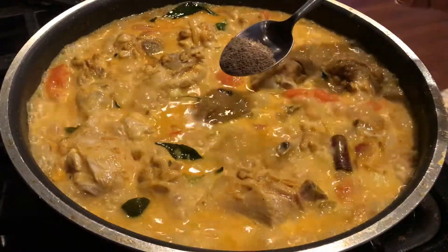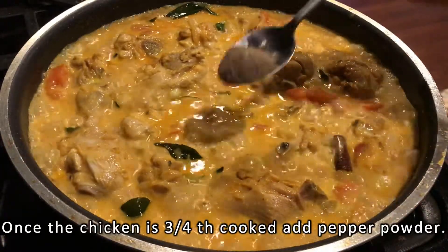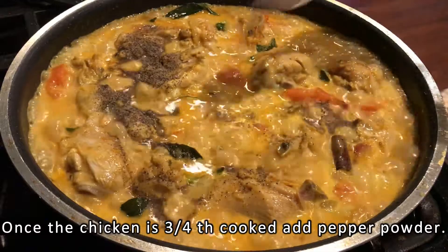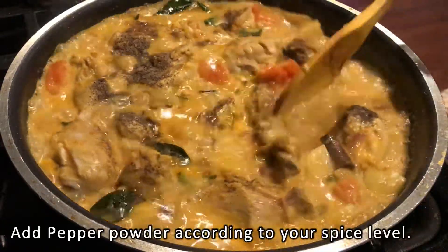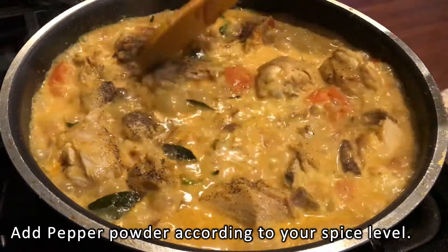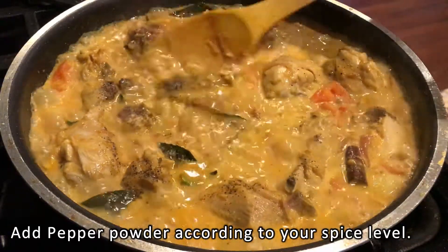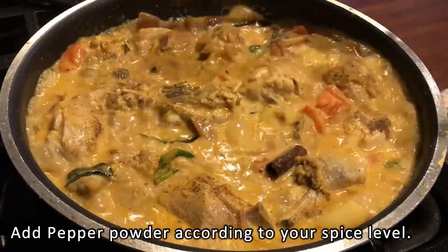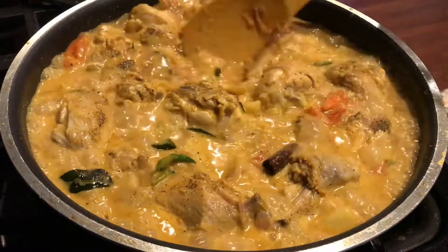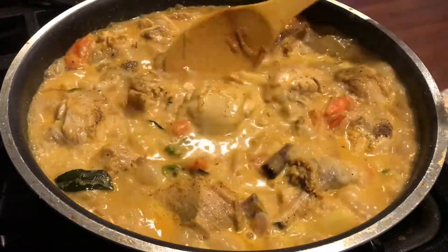I will cook the chicken for a few minutes. I will put a tough cover on this chicken and cook it for about 4 minutes.